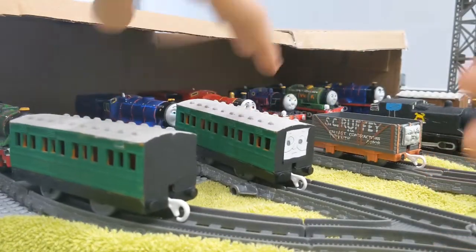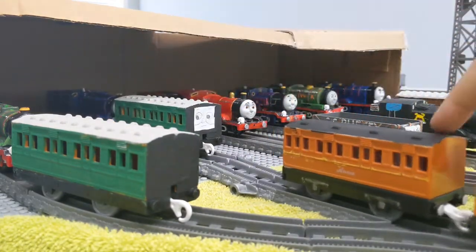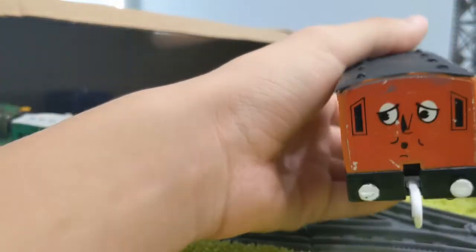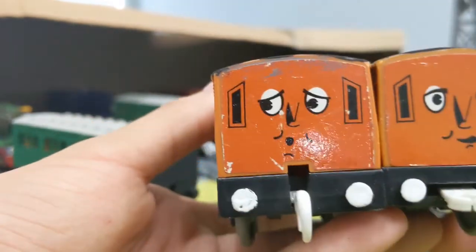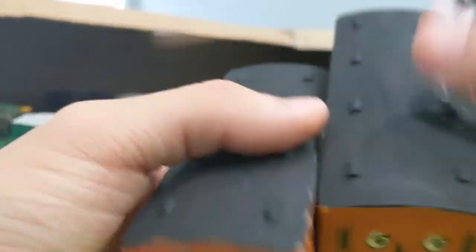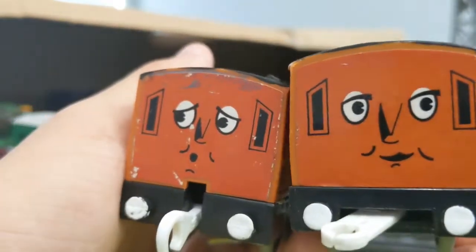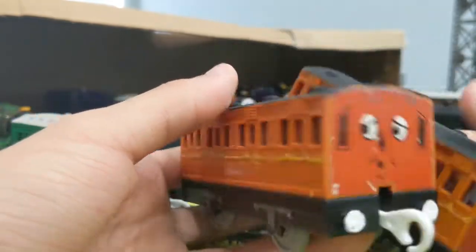Next up are another two pairs of coaches. What I did was I repainted the roof black on both of them — that's mostly it. I might paint them brown but I don't think that will look good, so I'll just keep it like this.